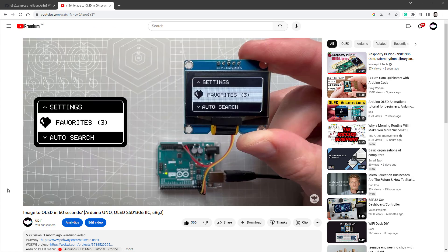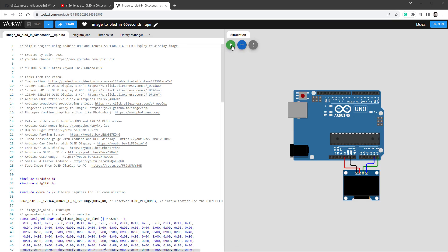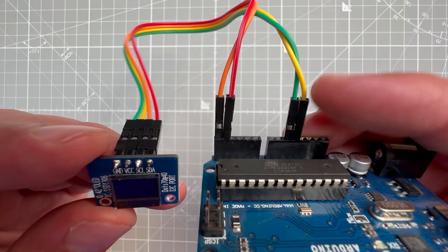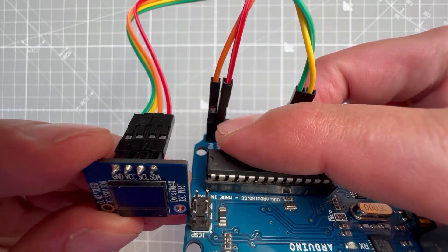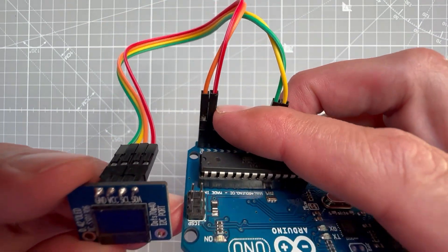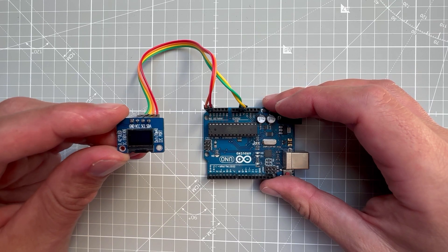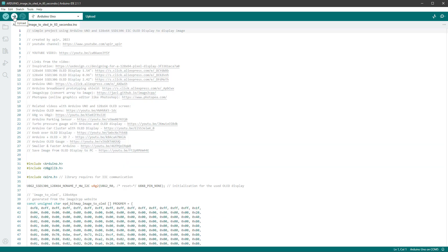In the description there's a link to a Walkway sketch — Walkway is a free online Arduino emulator. If I run it I should see a full-screen image displayed on the OLED. First I'll connect the display to the Arduino board. We have four wires: ground to ground, VCC to 5V, SCL (serial clock) to pin A5 or the dedicated SCL pin, and SDA (serial data) to pin A4 or the dedicated SDA pin. Then copy the code from Walkway, paste it into the Arduino IDE, select the correct board, and hit upload.